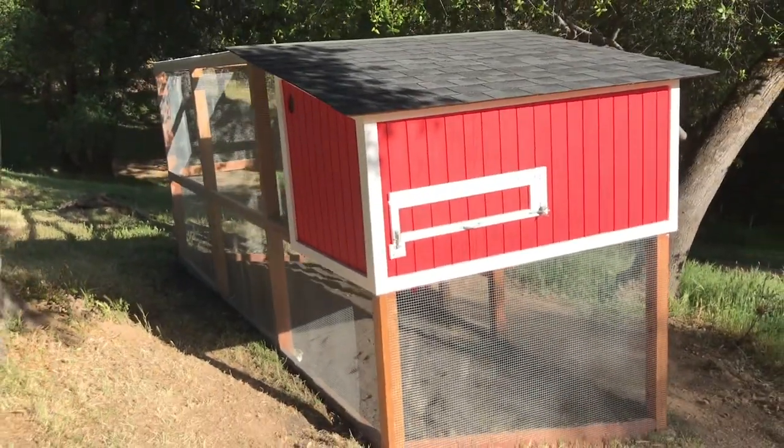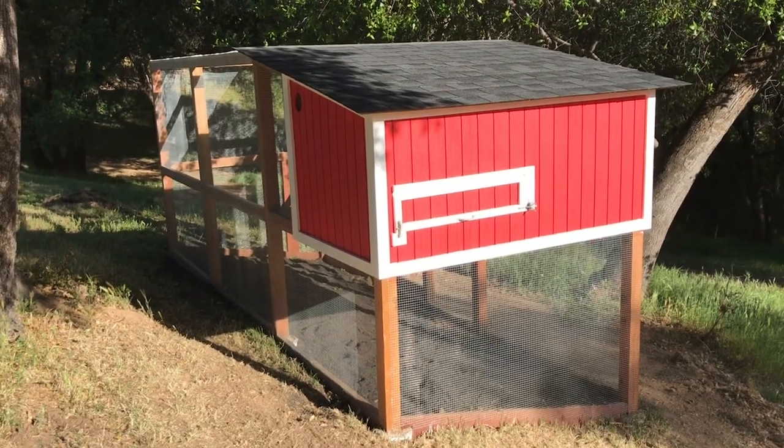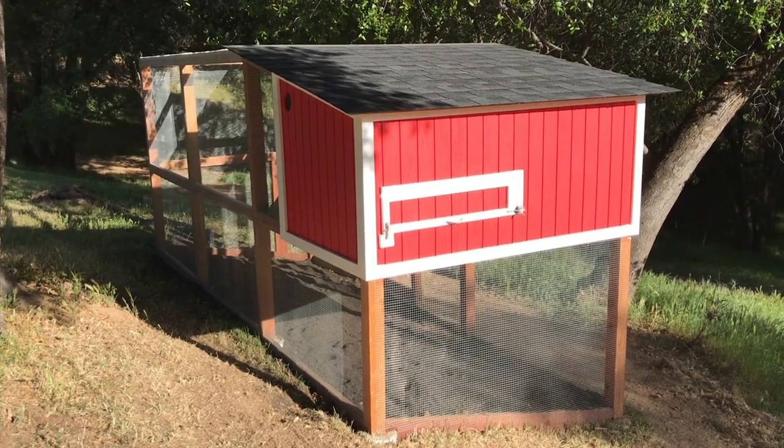So that is the whole hen house and chicken coop. We are looking for chickens — anybody got chickens? We need chickens!